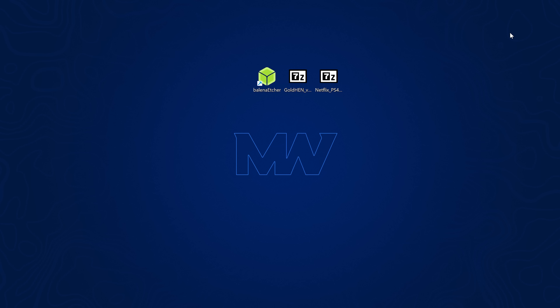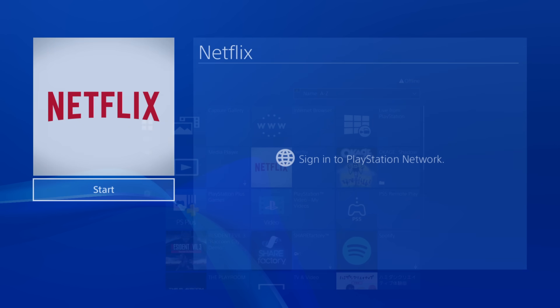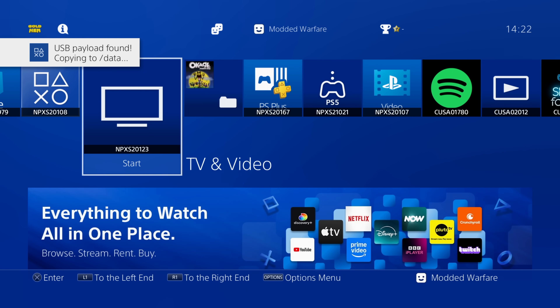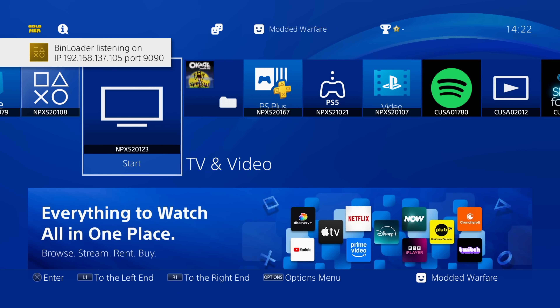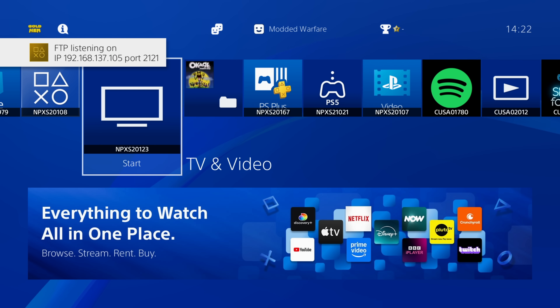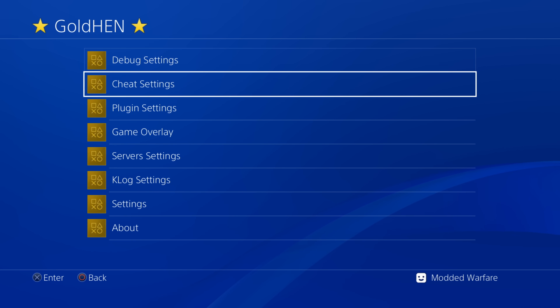Plug the USB drive back into the PS4. Head to the Library, go to the Netflix application, and launch it — select Start. Because we have the license on the account, it will run. Netflix-and-hack loads up and begins loading the exploit almost immediately. It detects the USB payload, copies it to the data folder on the hard drive, meaning next time you won't need the USB drive plugged in. GoldHen is now fully up and running.